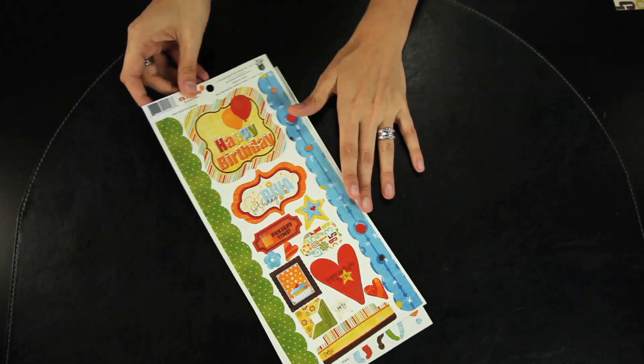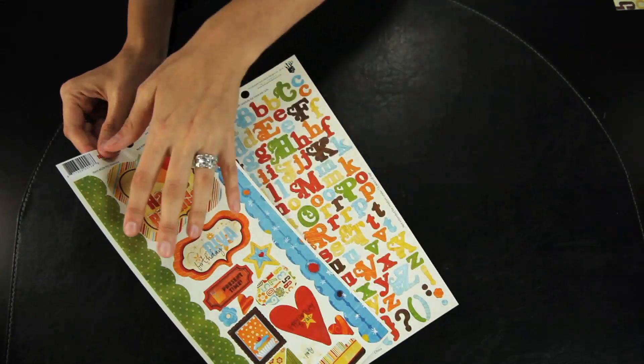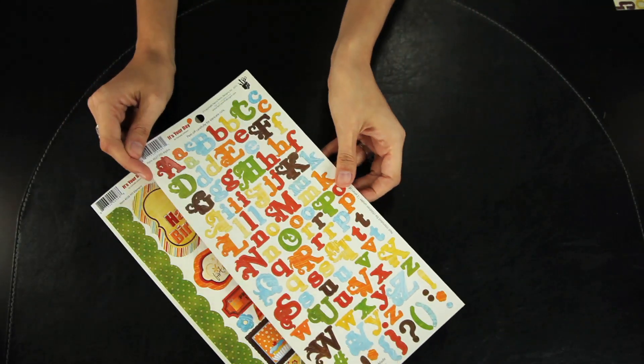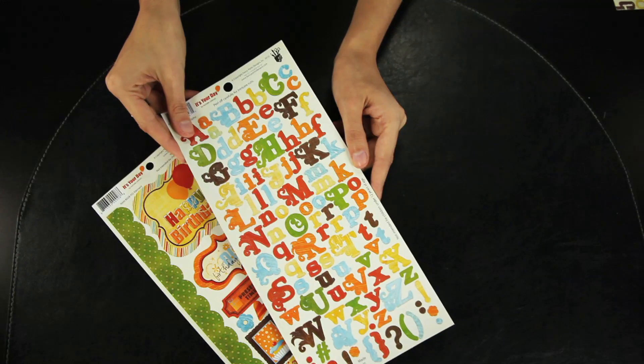Some fun embellishments to coordinate with the paper are these cardstock stickers. There is the element cardstock sticker sheet which features some border and element pieces. Or there's the alpha sheet which features a fun mixed font alphabet in the coordinating It's Your Day colors.